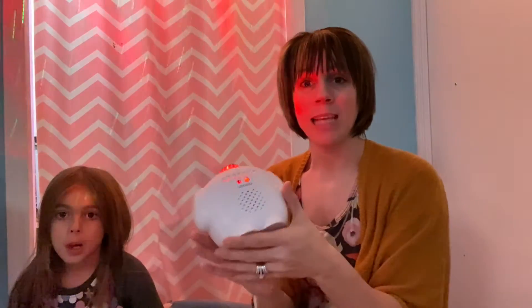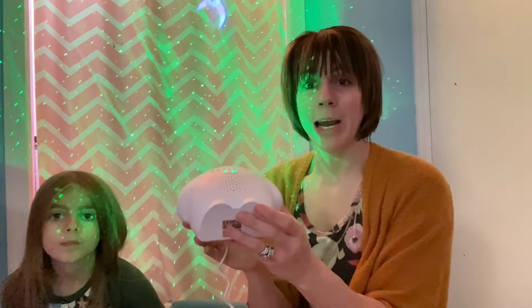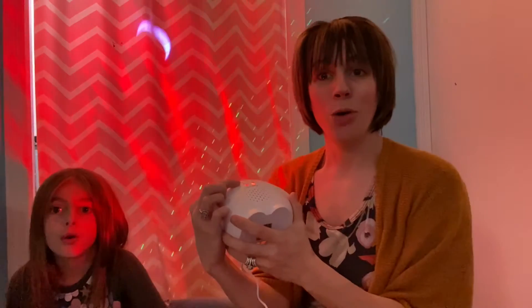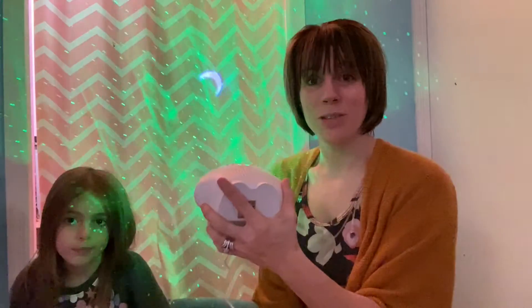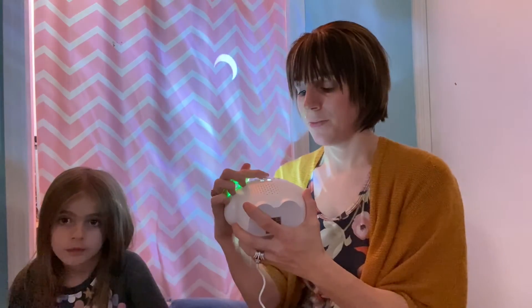This also serves as a sound machine, so you can play different sounds. This is your regular white noise, this one is fire, that's an ocean wave, you have some nature sounds, some frogs. You've got a whole bunch of different sounds — this is perfect for your nursery.